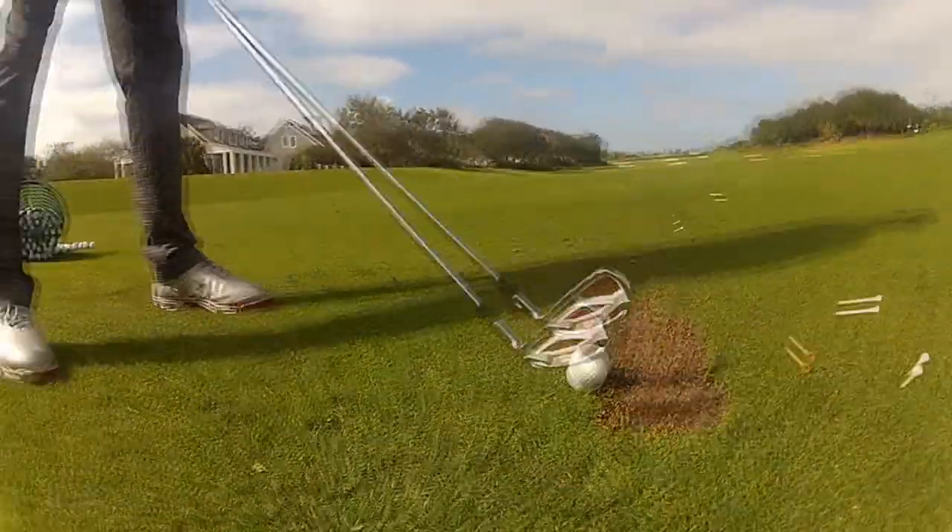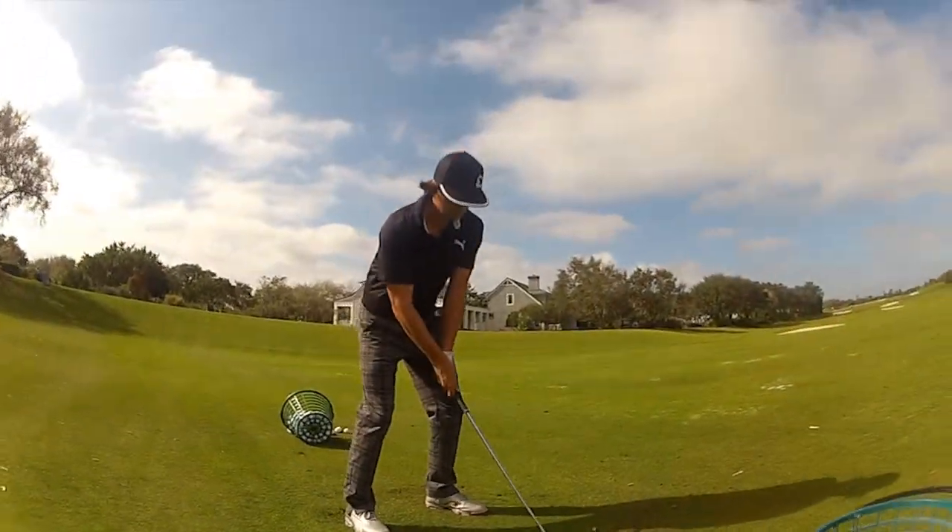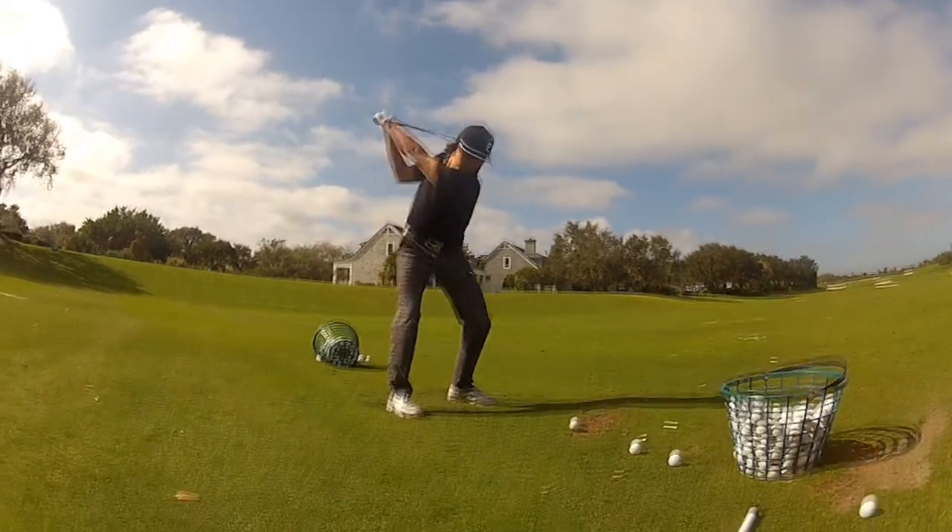So with the combination of premium components, plus all of the other new technology in these AMP Cell irons, you can expect to see unmatched distance and overall performance in these new irons from Cobra Golf.